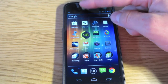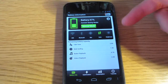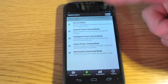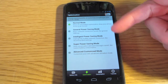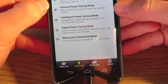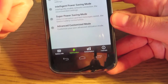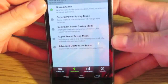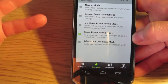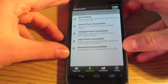What I use at work, where there's never any signal, is a battery saver app. Just search 'battery saver' in the Android app store — I'll put a link in the description. This one has different modes: general, intelligent, and super saving mode. I stick it in super saving mode at work so my phone isn't constantly searching for a signal. When I need the phone again, I just tap normal mode and it's fully functional again.